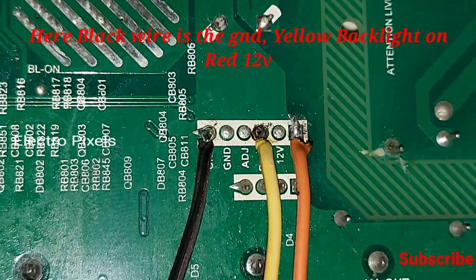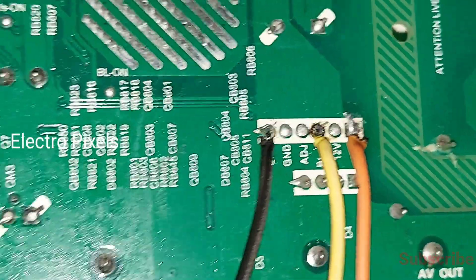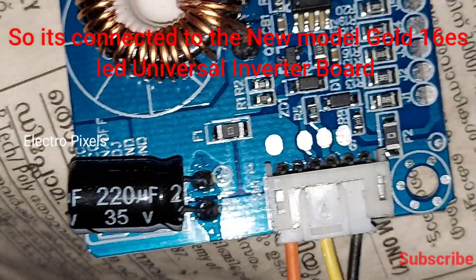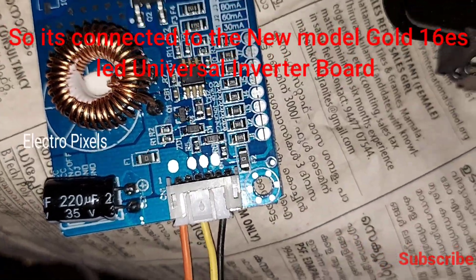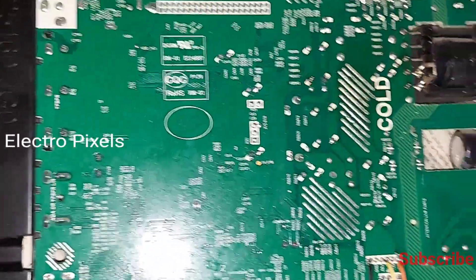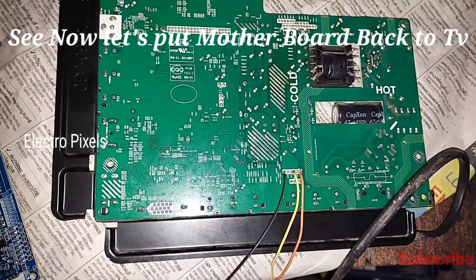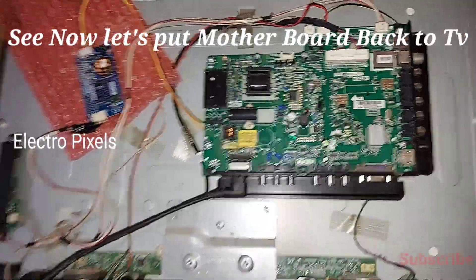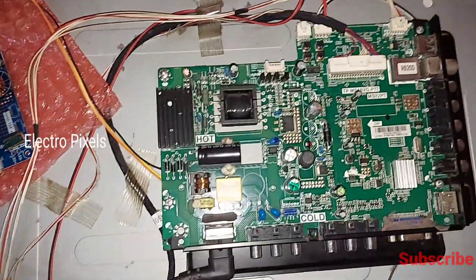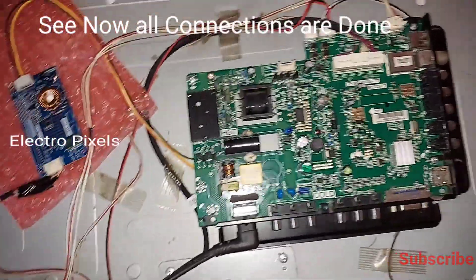We made connections as per the new universal board. The black wire is the ground, the orange wire is the backlight tone, and the red wire is the VCC 12-volt input voltage. We connected it in the LED driver socket. The black is the ground, the yellow is the backlight tone, and the red wire is the backlight input VCC 12 volts. Now the board is connected back to the TV.